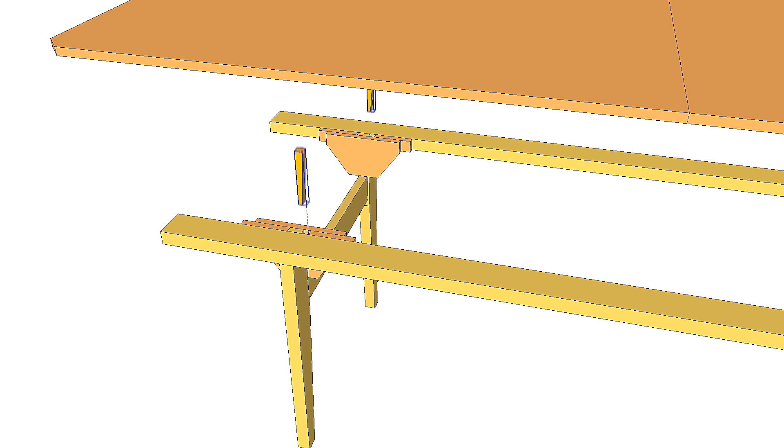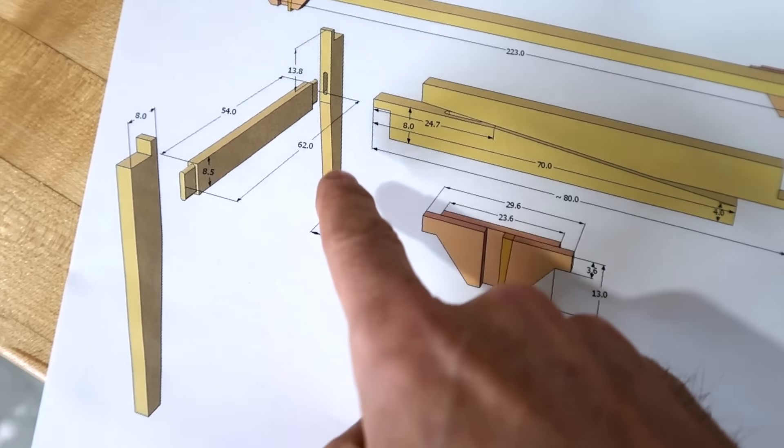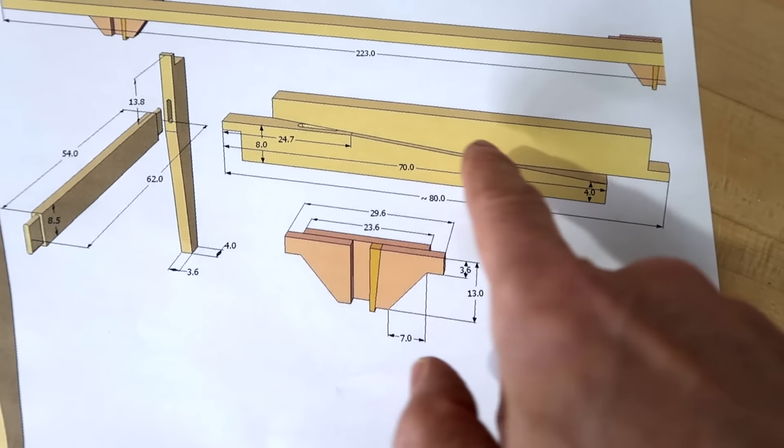I thought it'd be cool to make a sort of knock-down table to use for events. I'll start by building the leg frames, and I can get two legs out of one piece of 2 by 6.